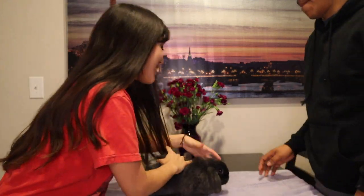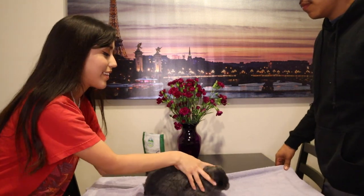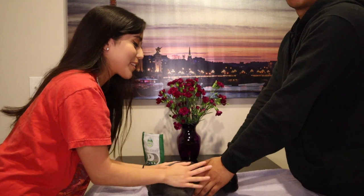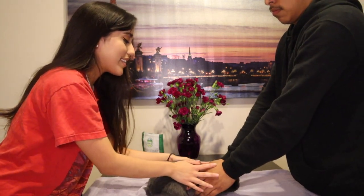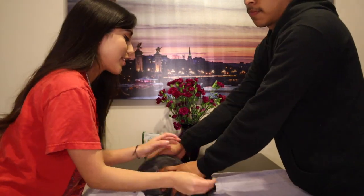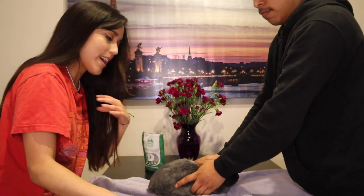Put her on the table and just hold her like that. What you want to do is have a flat surface and basically just hold your rabbit nice and steady. Always have treats just to calm things down a little bit.